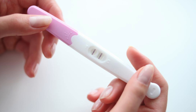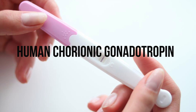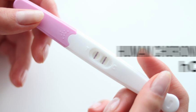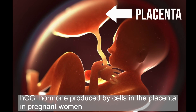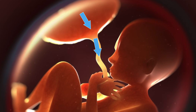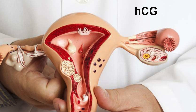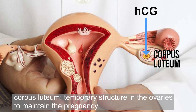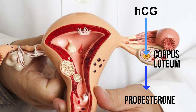Home pregnancy tests work by detecting the presence of human chorionic gonadotropin, or HCG for short, a hormone produced by cells in the placenta in pregnant women. The placenta is an organ which provides nutrients and oxygen from mother to fetus. HCG stimulates the corpus luteum, a temporary structure in the ovaries, to maintain the pregnancy.